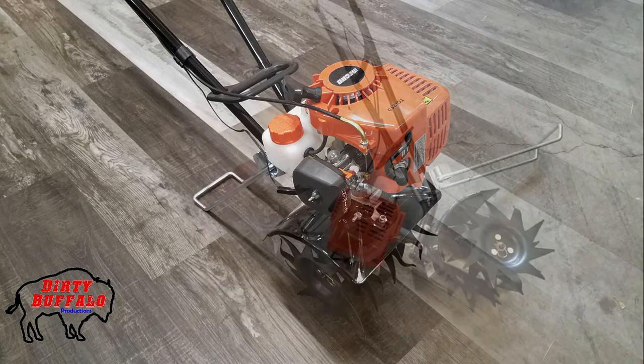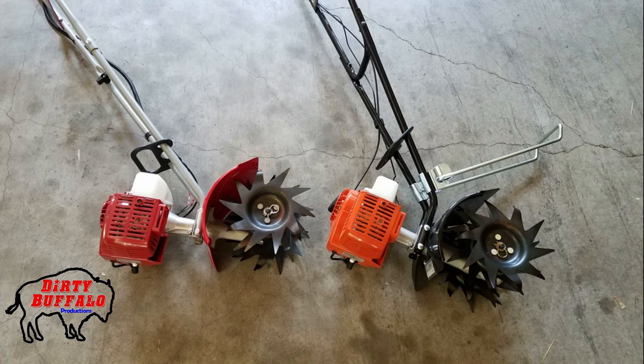So we took the Echo TC210 for the win, though we do own the Manus version and have for years. Both machines are going to be great, reliable machines that do a great job in your flower beds, gardens, or wherever you need to tear up dirt. You can't really go wrong with either one, but between the two, we take the Echo for the better air filter and better warranty. The Echo TC210 is available at your local Echo dealer and likely online as well. Manus tillers are available online and through big box stores like Ace Hardware and True Value.